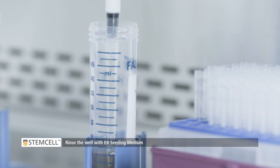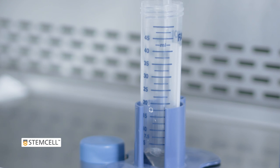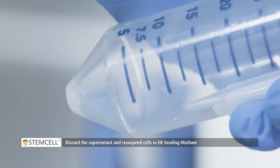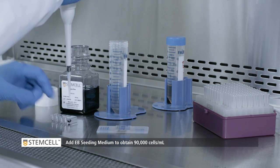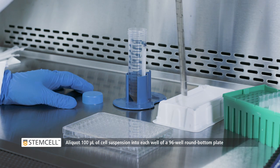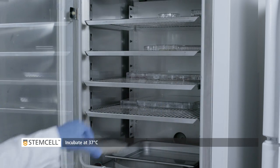Rinse the well with EB seeding medium and add to the conical tube. Centrifuge at 300g for 5 minutes. Discard the supernatant and re-suspend cells in EB seeding medium. Perform a cell count and add EB seeding medium to obtain a final concentration of 90,000 cells per milliliter. Aliquot 100 microliters of cell suspension into each well of a 96-well round-bottom ultra-low attachment plate using a multi-channel pipette. Incubate at 37 degrees Celsius.